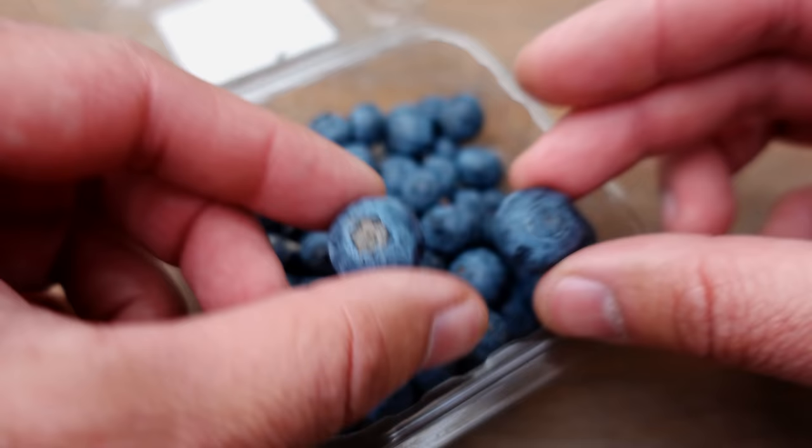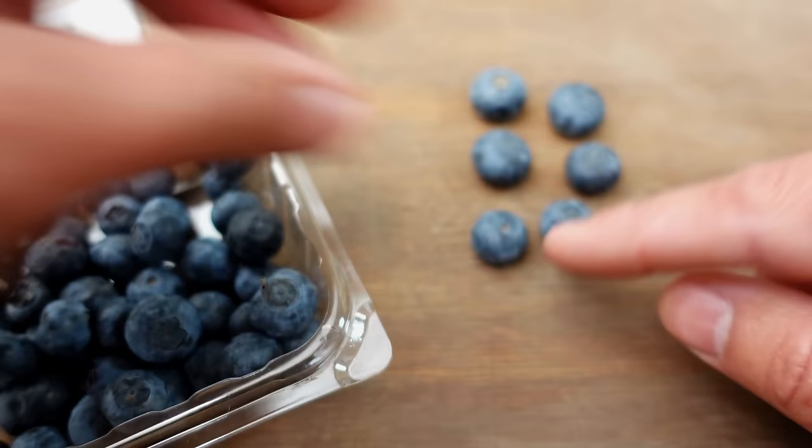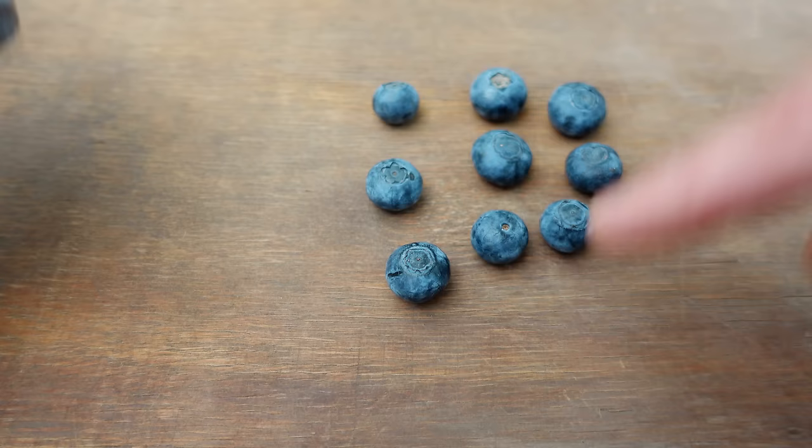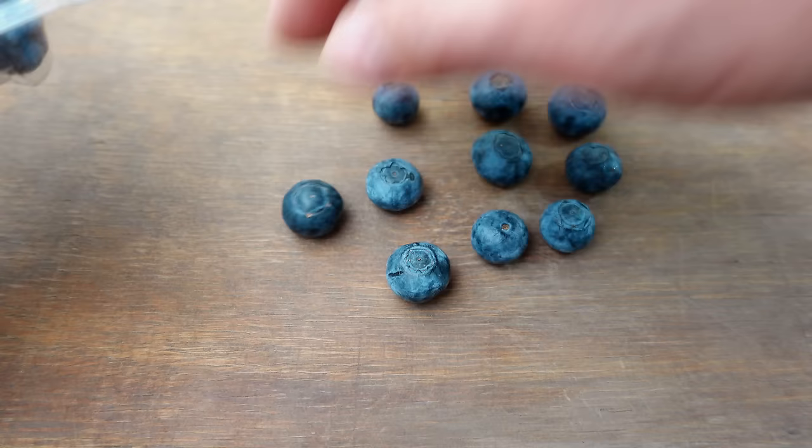Typically, there aren't too many large ones available, but since we're going to invest all this time to carefully extract the seeds, plant them, and nurture these small plants as they grow, it's worth selecting the best blueberries to ensure the best results.